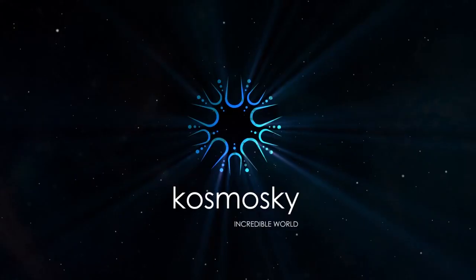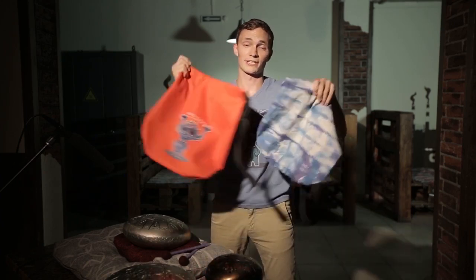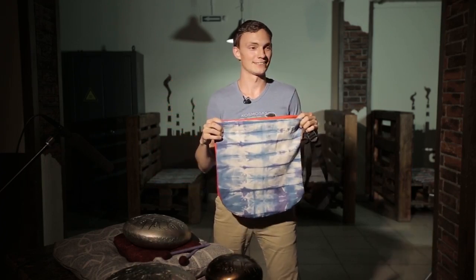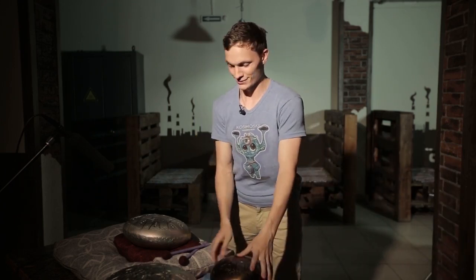As we're constantly developing our techniques, we're always trying to find new ways of steel processing. For beginners exclusively, we supply each tank drum with a pair of sticks and a nice bag. For the moment we have only two bag variants, so it's like a surprise — you never know what you're going to get. But anyway, you can enjoy Cosmosky tank drums, because that's always amazing.